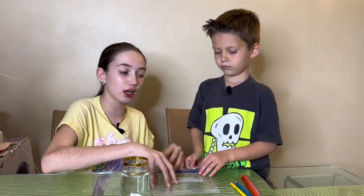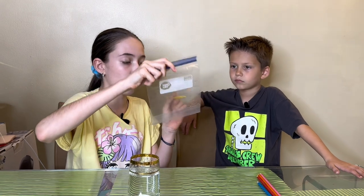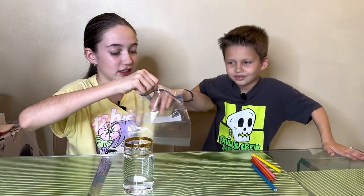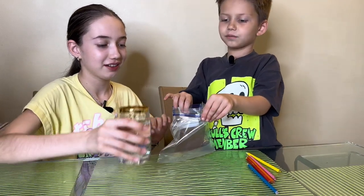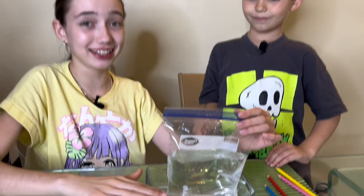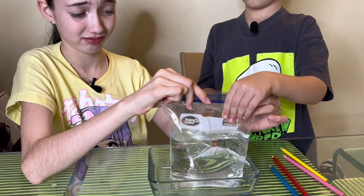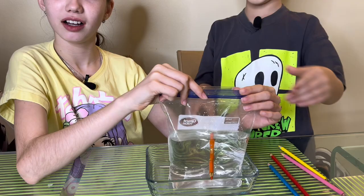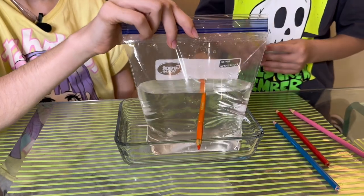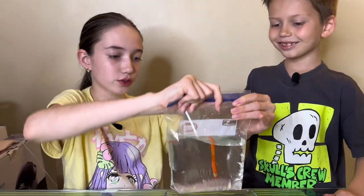The ingredients for the third experiment are colored pencils of any choice, just water, and a Ziploc bag. You put water into the Ziploc, and you're supposed to push the pencil straight across through it - the water is not supposed to leak out. Max is going to hold the Ziploc while I pour the water. Let's be careful. Okay - it did not leak! Let's do another one.